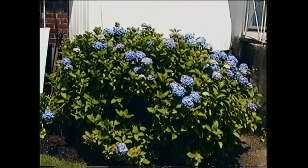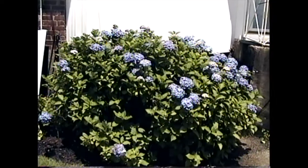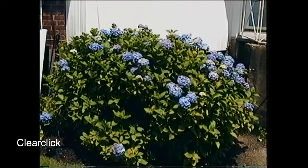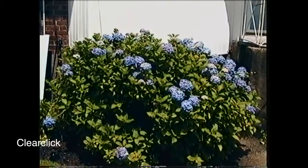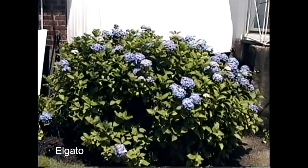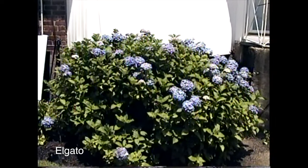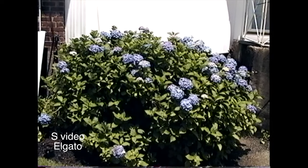In the next test I'm looking at video artifacting — concentrate on the blue flowers in the bush and see how each device compares. There's an interesting effect with the ClearClick: I first thought it was noise, but I think it's interlacing. The Elgato seems to do a better job of de-interlacing the video and making it look cleaner.